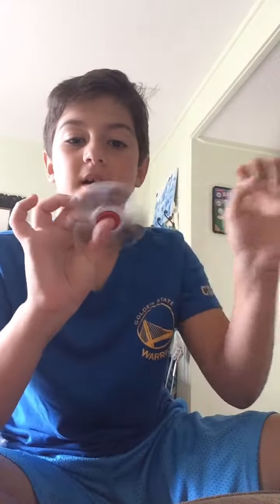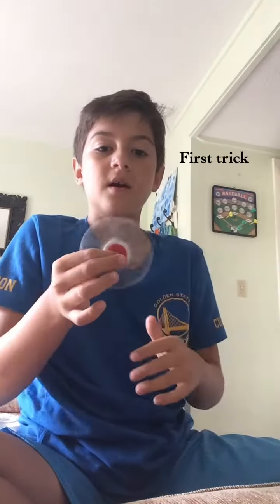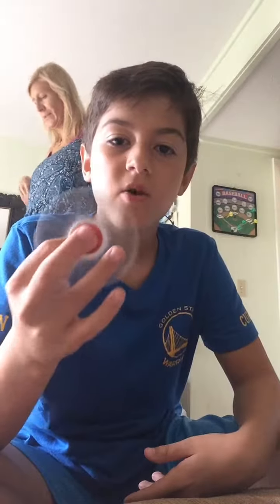I'm using my white fidget spinner for this video because it's like the most normal or classic one. Most of you guys have one of these. We're going to use this for this video. So here we go, on to the first one — you throw it up and catch it in your hand. It took me a while to figure out how to do this, but you can impress your friends with that one.